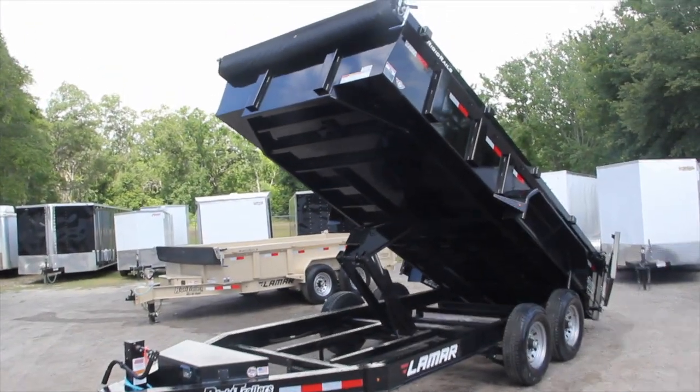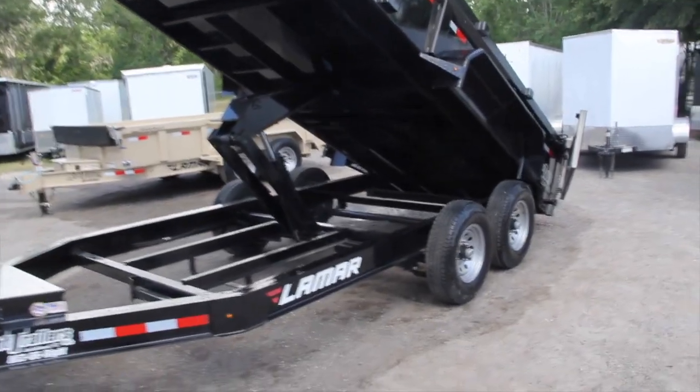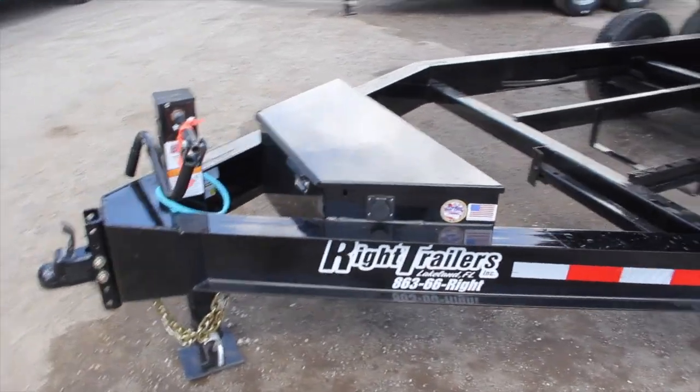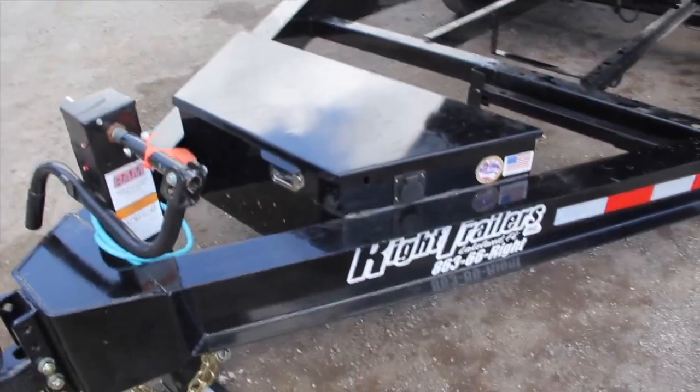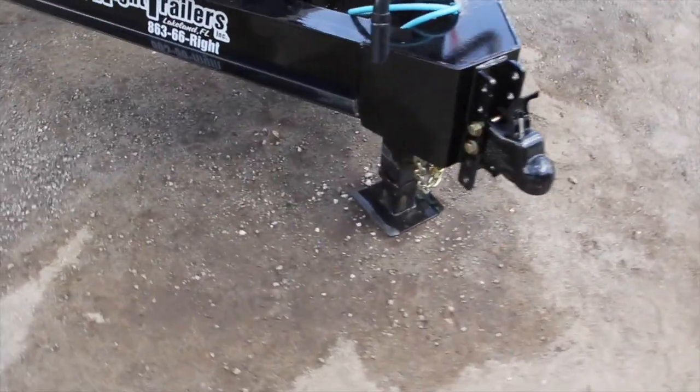Here's a 7 by 16 Lamar Trailers low-profile dump trailer. It has an all-steel frame, an A-frame tongue, a lockable front toolbox as your hydraulic equipment, a 2 and 5/16 adjustable coupler, and a spring-loaded drop-leg jack.